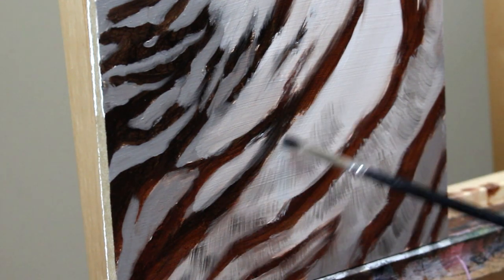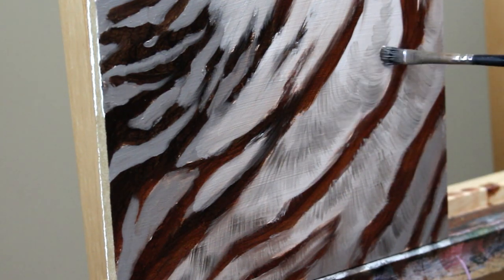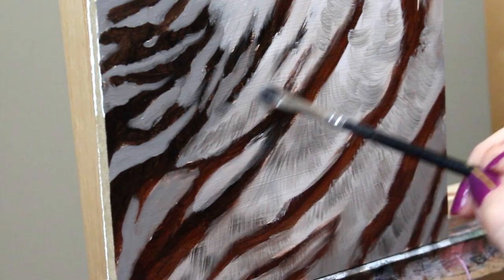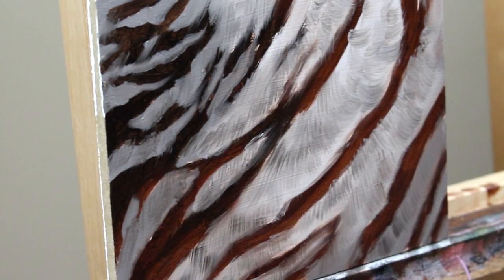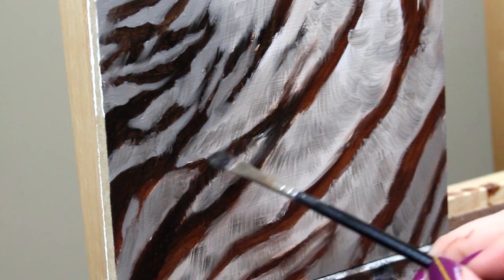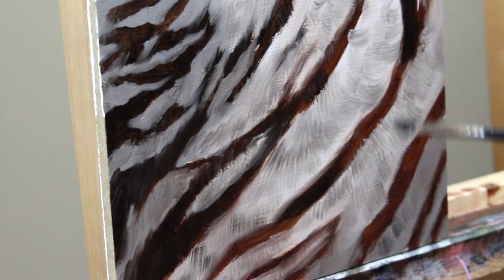Now I'm going in with a smaller filbert brush — it's a little beat up — and I'm brushing in the very first pass of fur texture, keeping it really rough but always paying attention to the direction that the fur grows in. This will be darker than your final image right now, but that's okay because that's going to allow us to build up some detail much more easily.